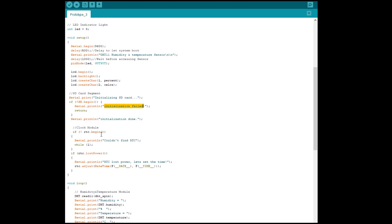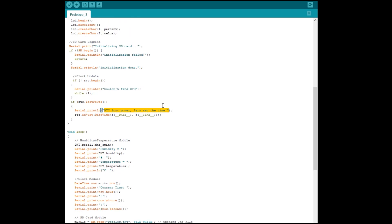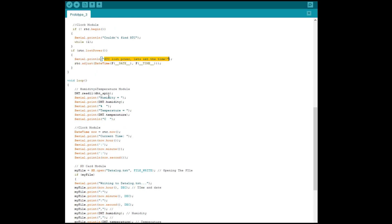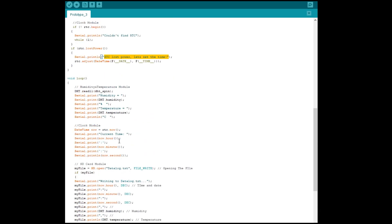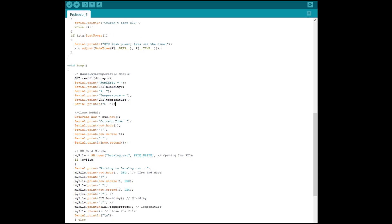Inside the loop, I structured it into four sections: the humidity and temperature module, the clock module, the SD card module, and the LCD. The LCD section is not really necessary if you're going to deploy it outside where it might get wet or the LCD is too big. For the humidity and temperature module section, it prints to serial: the humidity value with percentage, temperature, and the actual temperature. The clock module section prints the time — hours, minutes, and seconds — to the serial monitor.